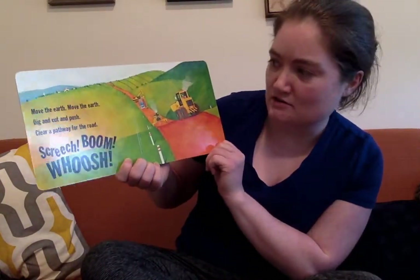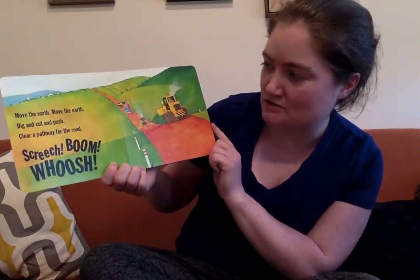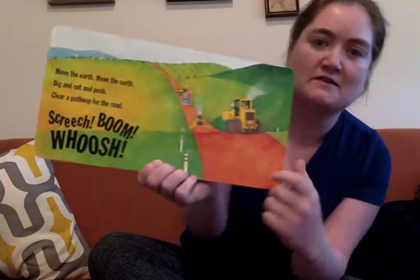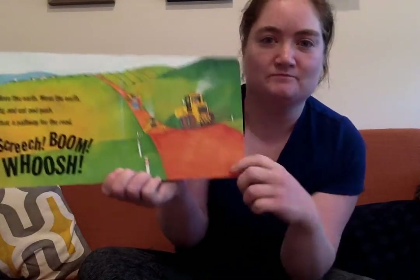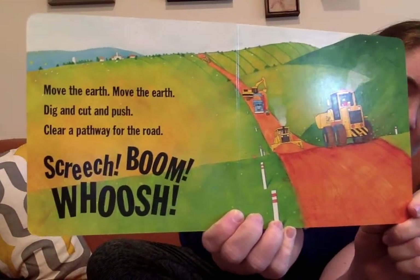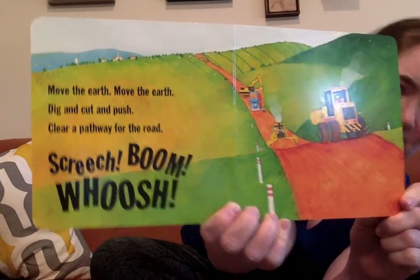Move the earth, move the earth, dig and cut and push. Clear a pathway for the road, screech, boom, whoosh. We've made the pathway — that's where the road's gonna go. Do you recognize those diggers? I bet a lot of you can name those better than me. Pretty cool.